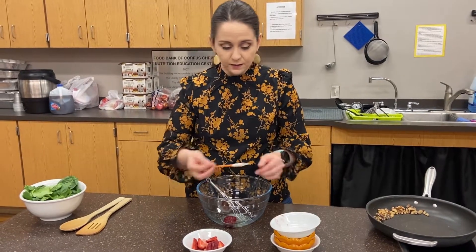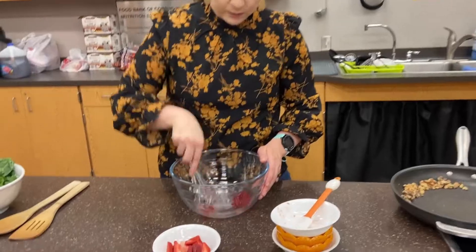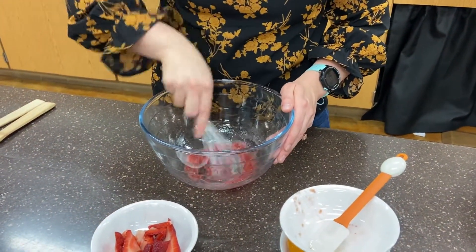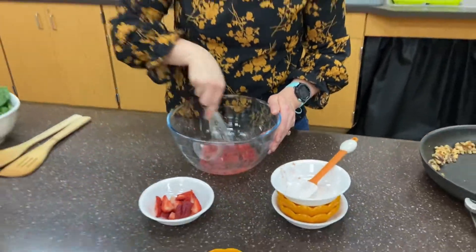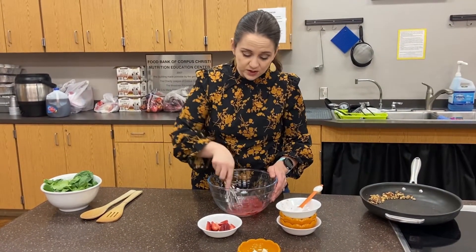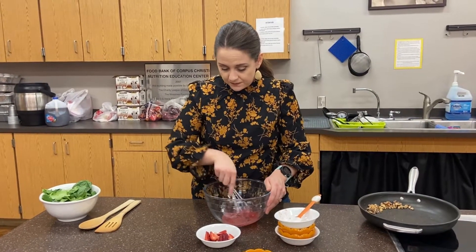Once I get it all in the bowl together, I'm going to whisk it — we want it to be one consistency. As you can see, with that preserve it's kind of thick. Remember, with preserves or any kind of jelly or jam, once we open it we always want to store it in the fridge, so it is going to be a little thick.